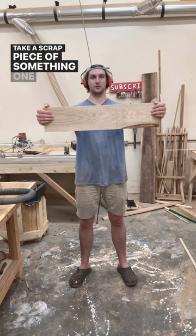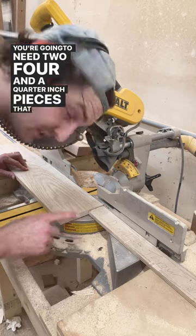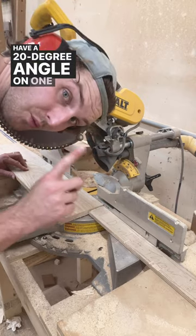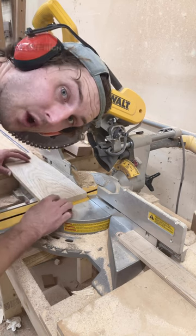Take a scrap piece of something 1x6. Plane it to 5/8ths of an inch. You're going to need two 4¼ inch pieces that have a 20 degree angle on one side of them. Then flip this piece over and cut a 12 inch piece out of it.